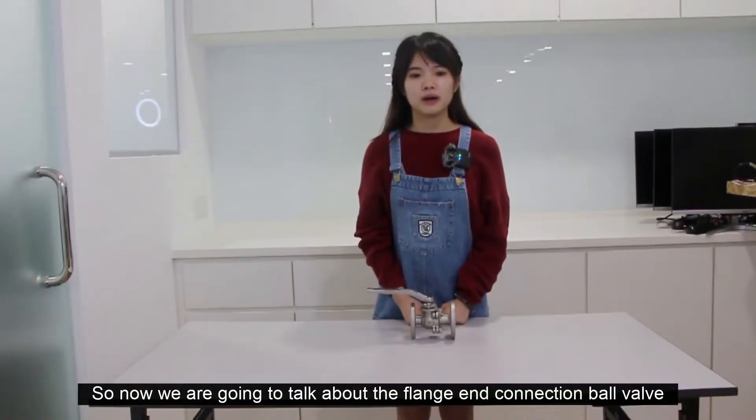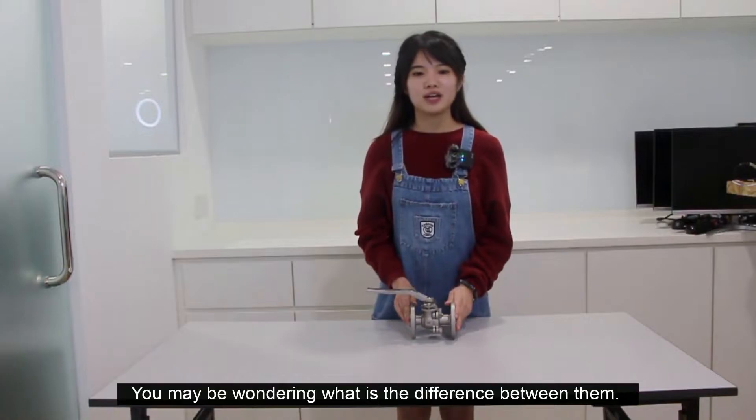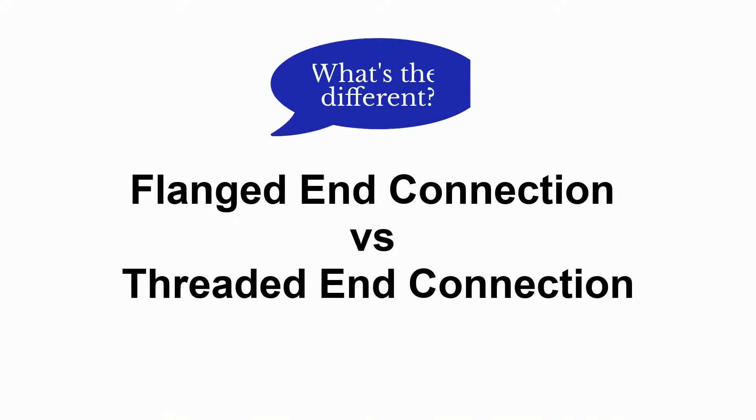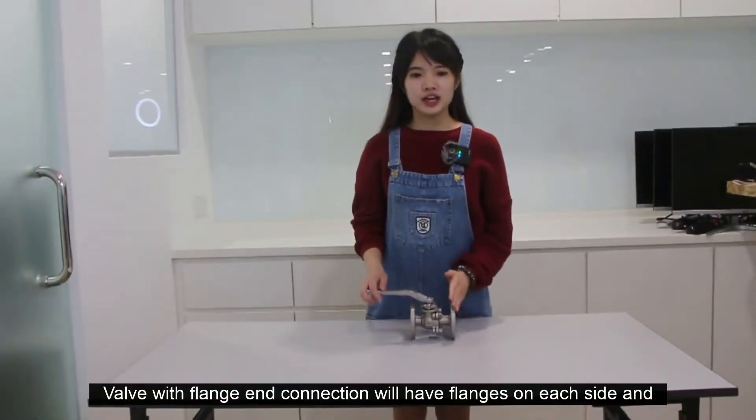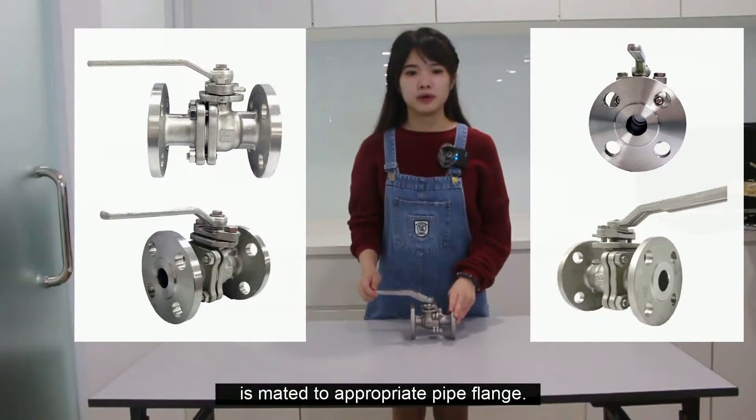So now we are going to talk about the flange connection ball valve. You may be wondering what is the difference between them. A ball valve with flange connection will have flanges on each side and is mated with appropriate parts.